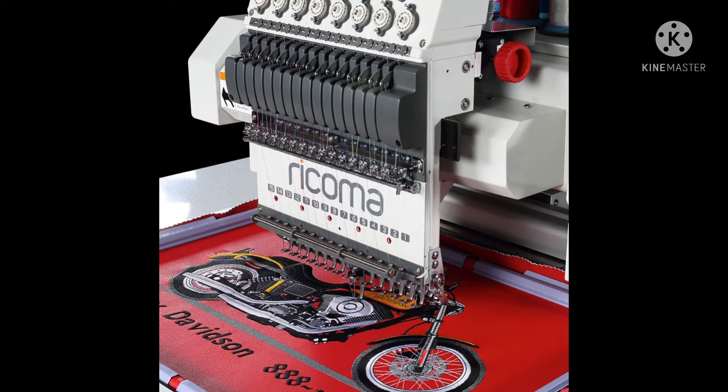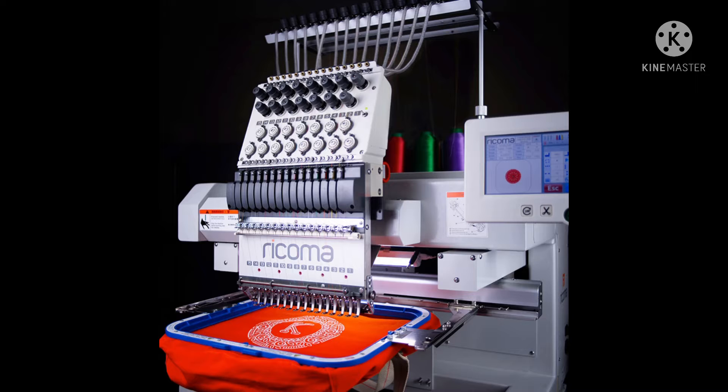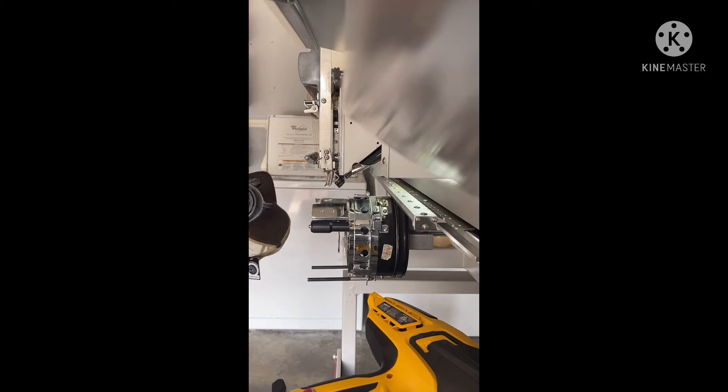I bought this machine in January, and in my personal opinion it's been a really good quality machine. They are expensive — if you're going to buy it from Ricoma, it's going to cost you around $17,000. I got free shipping and packaging with Ricoma, so they build a box and ship it to you. $17,000 is a lot of money, but I'm seeing my money return.